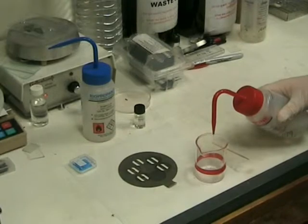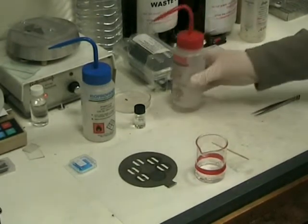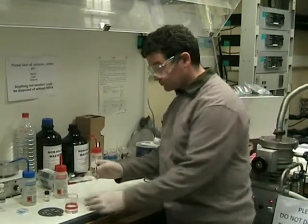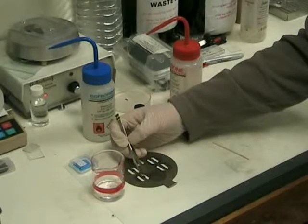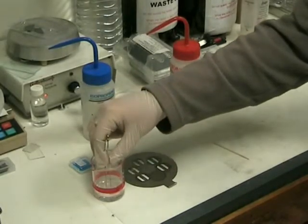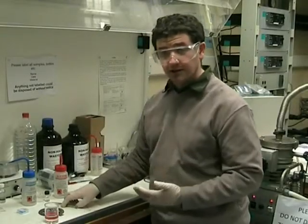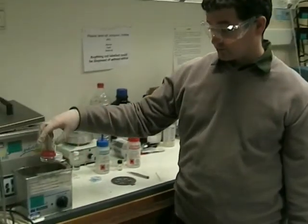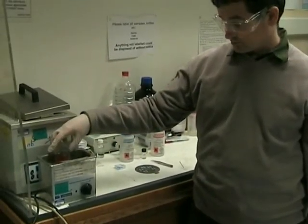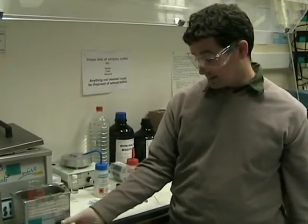Fill a beaker with a small amount of acetone. For acetone, use the beakers with the red marker. Take the sample and put it into the beaker, then put the beaker into the ultrasonic bath. Turn the ultrasonic bath to about the 2 minutes setting.